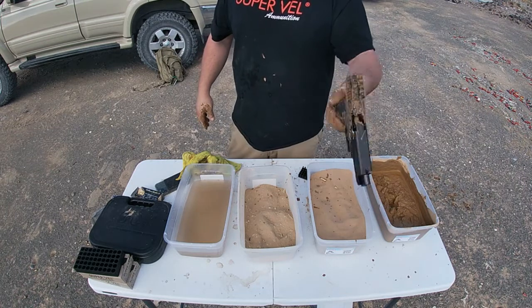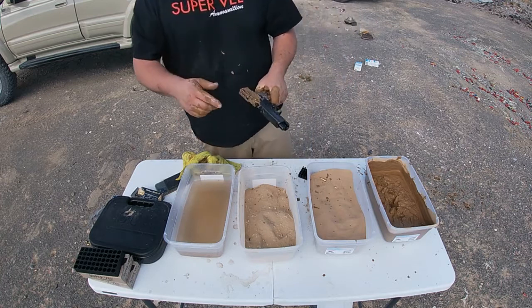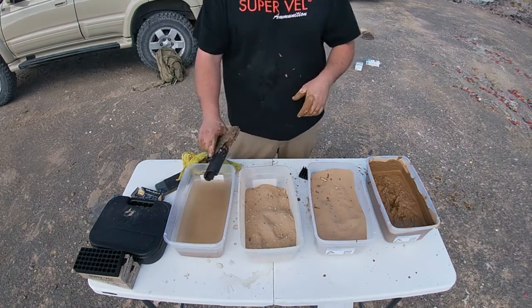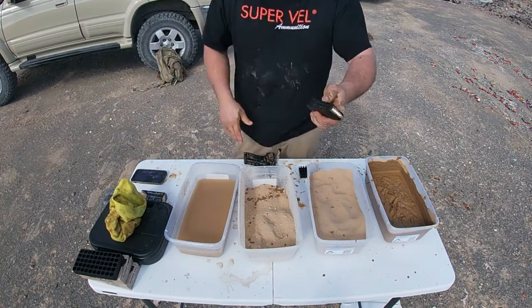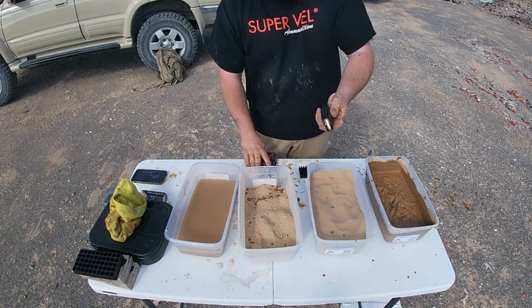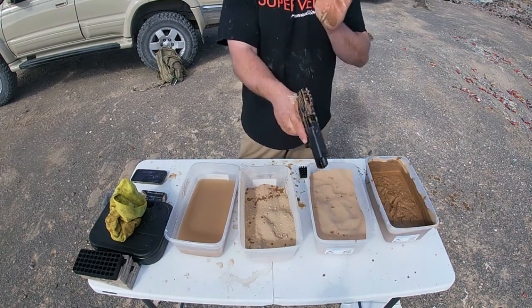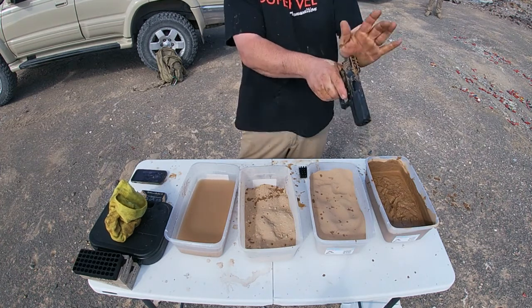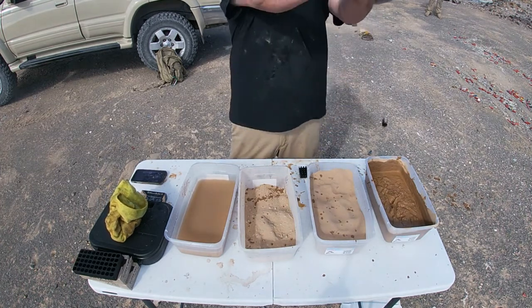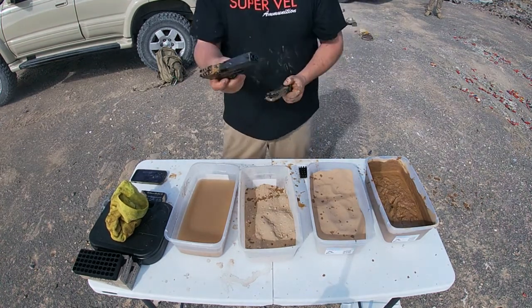I'm gonna rinse it off to see what happens, see if it comes back to working order. Now the wind calmed down — I put just three or four rounds in there, let's see if I can get it to function again. I got all kinds of double feeds.